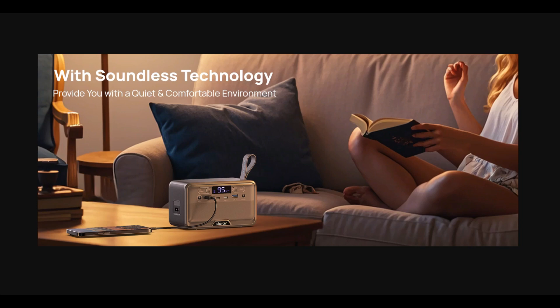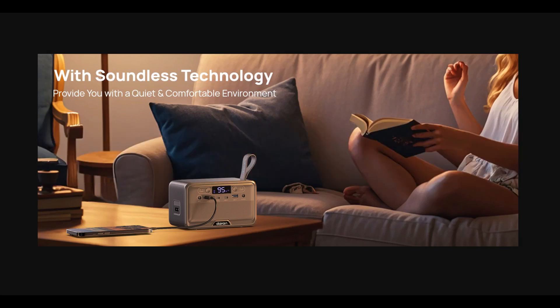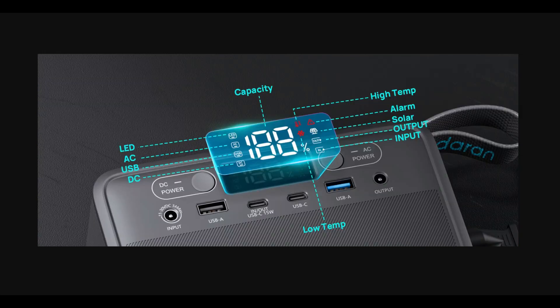One of the reasons this thing doesn't have the highest input or output power is there's no fan — it's completely sealed. They call it 'soundless technology,' which is a bit of a silly marketing statement, but just be aware: yes, it's LFP, yes it's not super powerful, but if you're maxing out all the ports with the unit sitting in the sun, you're going to cook it. You'll need to keep it cool yourself.